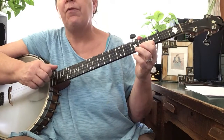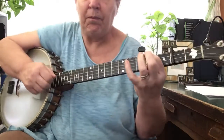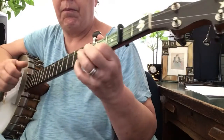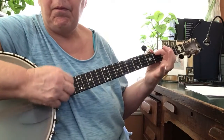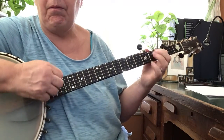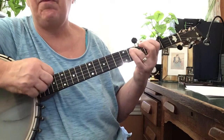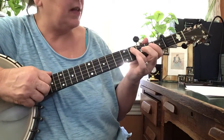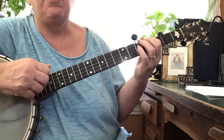Here's the third part. It's all on the fourth fret until you get to the end. Bum, bum, bum, diddy — that's just second and fourth. It's all on the fourth string. Bum, bum, bum, diddy.